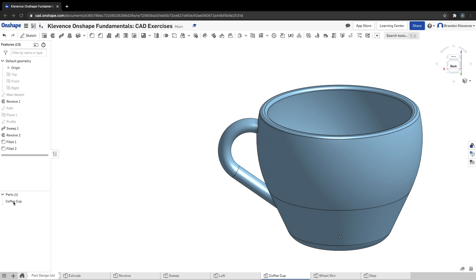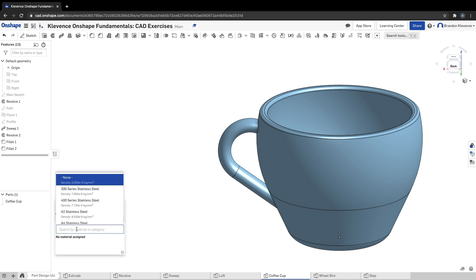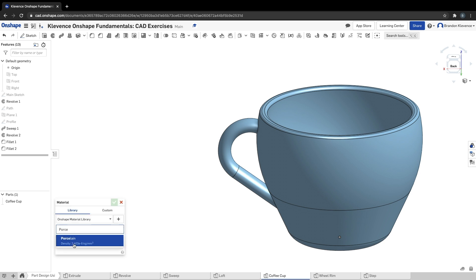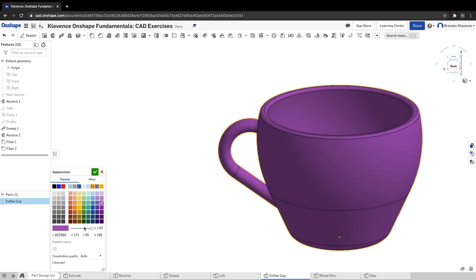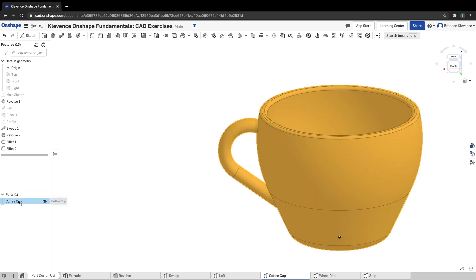That completes the coffee cup. The next step is assigning material — most coffee cups are made out of porcelain, P-O-R-C-E-L-A-I-N. I'm also going to edit the appearance — I have a hot pink coffee mug at home. Setting the color values... 255, that's a little better. Got my pink mug. Next step would be to select this and hit the mass properties to do whatever self-check they have.